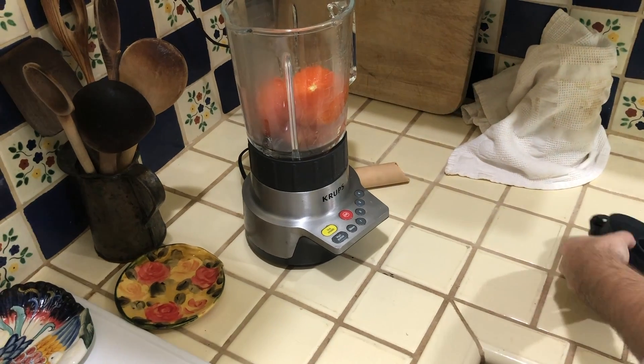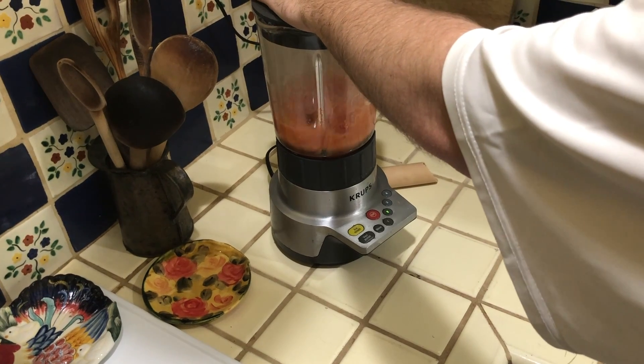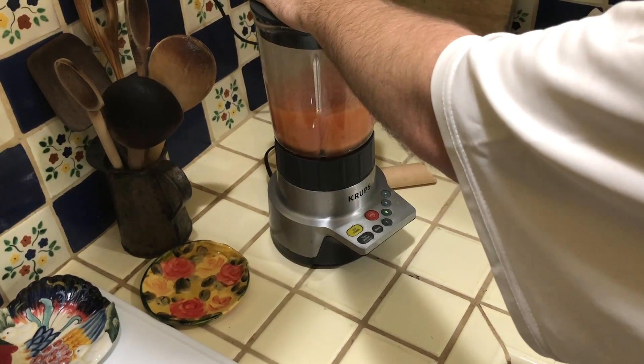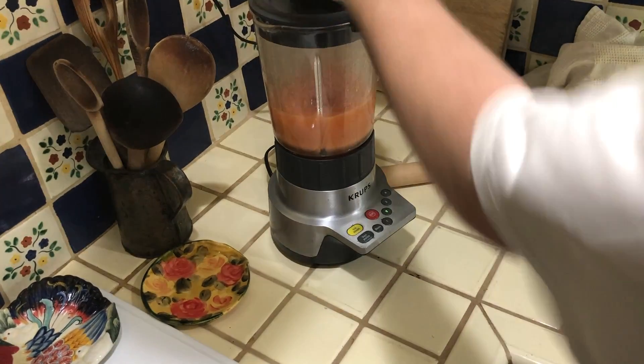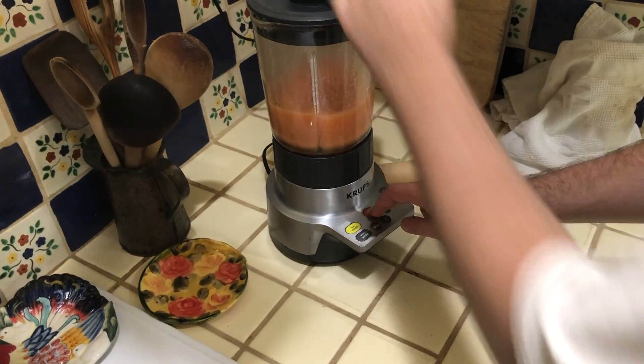Now we're going to blend the tomatoes until we get a nice brothy texture — kind of like a tomato broth.